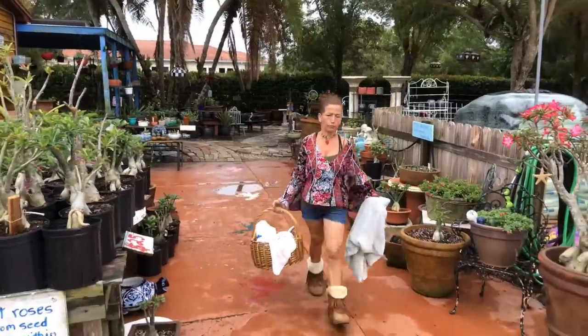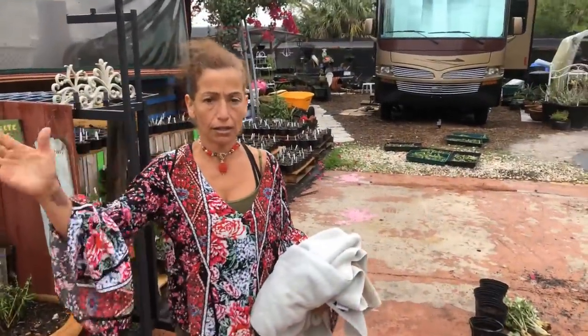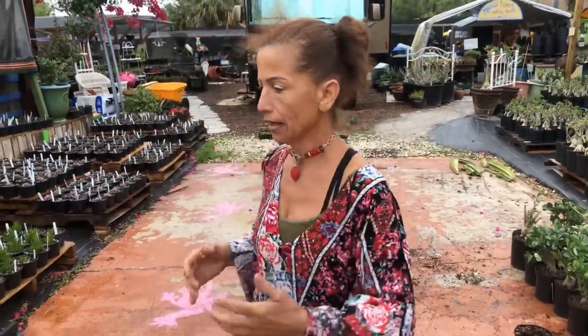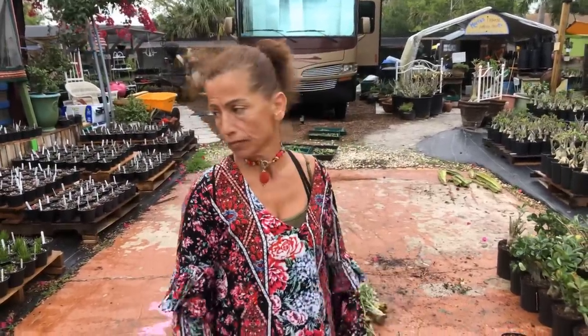Hi everybody, busy day! Here in Maria's garden in Punta Gorda, Florida, USA. It's been cold, believe it or not, a little cold, and it's been raining on and off all day. I've been working outside, having fun with my crazy ideas. Anyway, let's talk about desert roses.